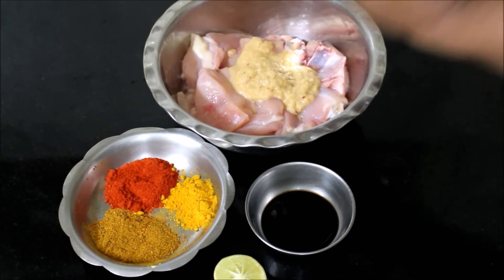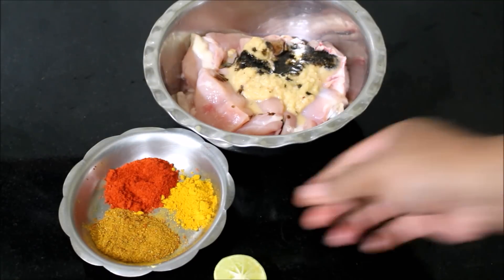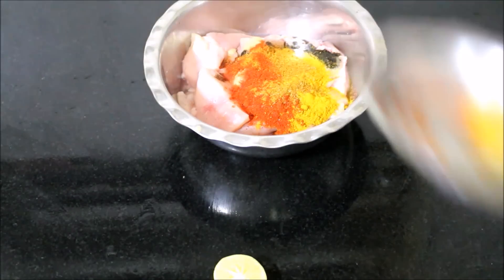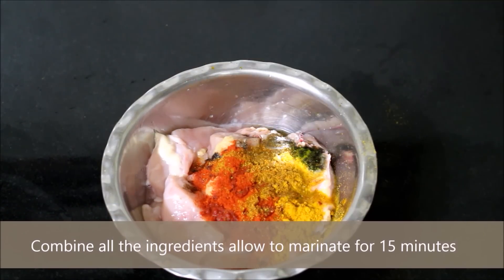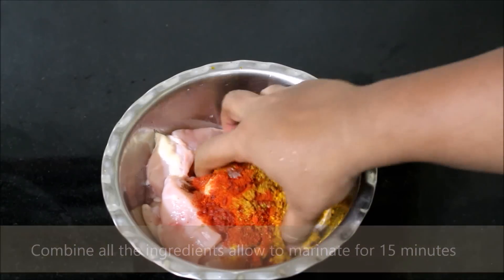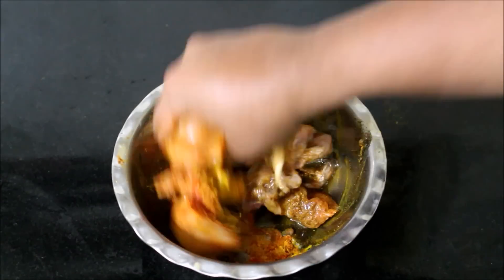I've thoroughly washed the chicken, allowed all the excess moisture to drain out, and added it to the mixing bowl. I'm going to combine the garam masala, chili powder, turmeric powder, ginger garlic paste, lemon juice, and tamarind pulp, and give this chicken a good mix.